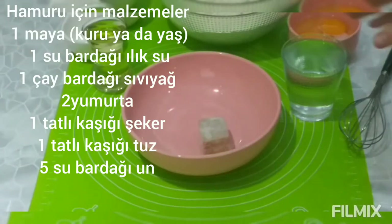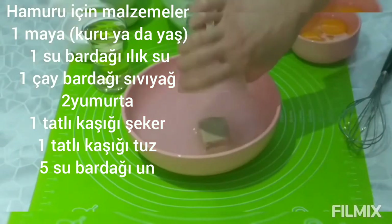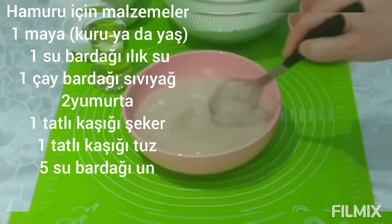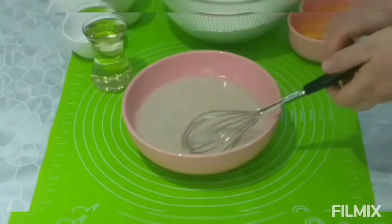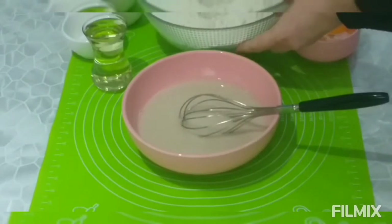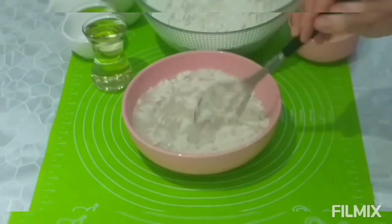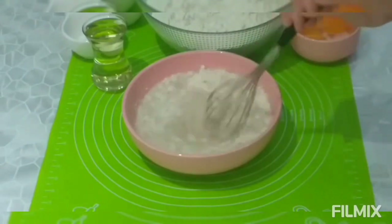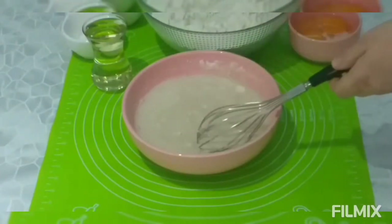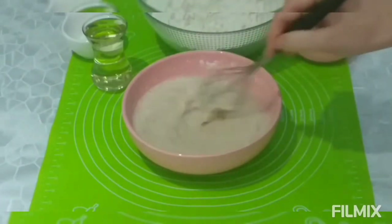I start my recipe by making the pide dough. First, I mix a pack of fresh yeast and a glass of warm water. I am mixing them well. I will use five glasses of flour in my recipe. Now I mix two tablespoons of this flour into it, then I mix a dessert spoon of sugar into it to ferment it.